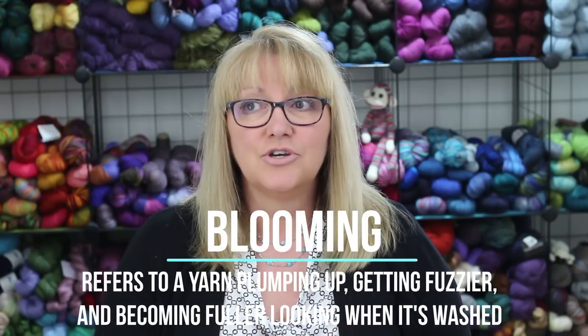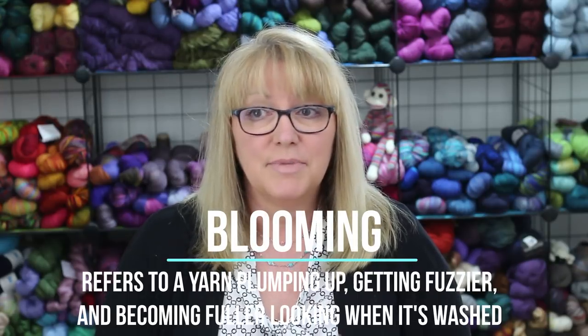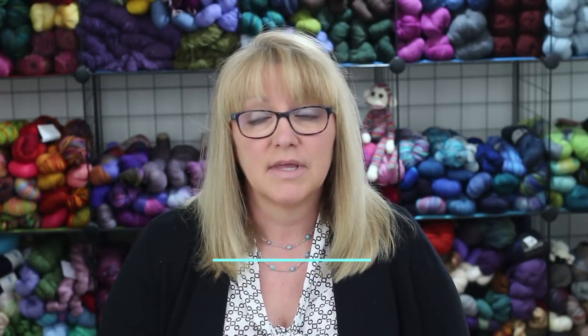One of the most significant transformations that can happen is that the yarn blooms. Blooming refers to yarn plumping up, getting fuzzier, becoming fuller looking when it's washed. The yarn increases in thickness, giving it a halo or a fluffy appearance, and it loses some of its stitch definition.